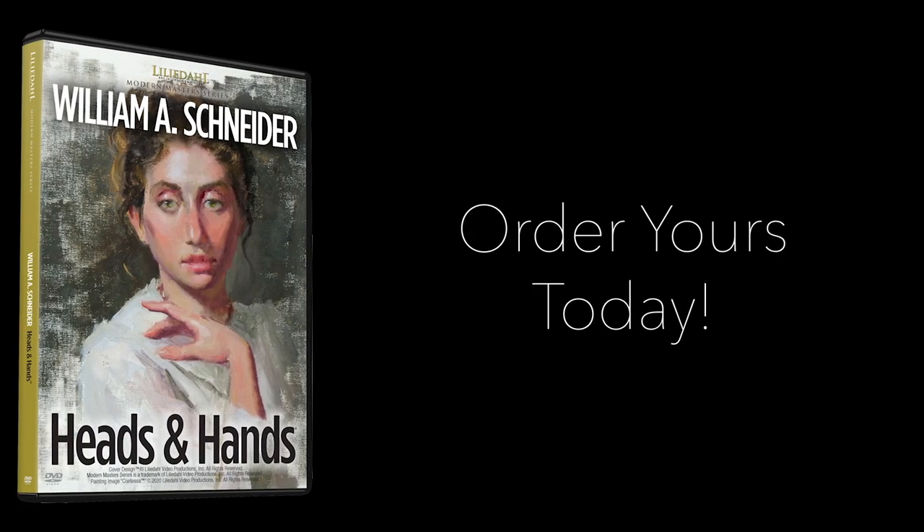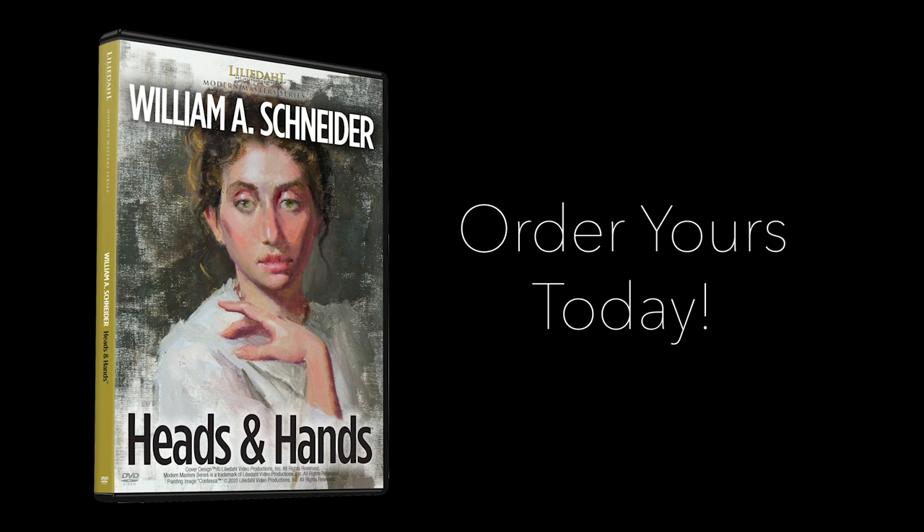Available on DVD and instant video. Order this video now and be on your way to overcoming the obstacles so many artists face when painting heads and hands.